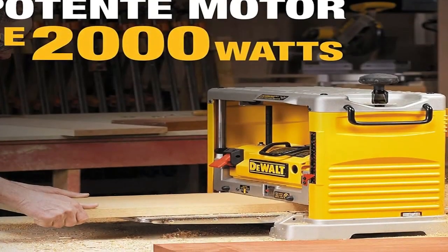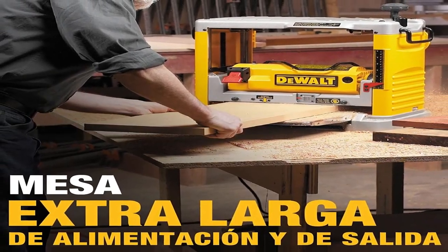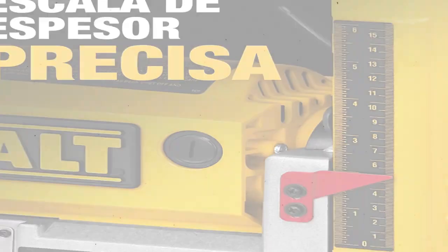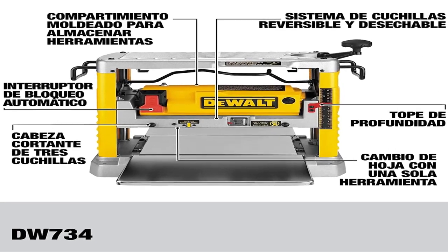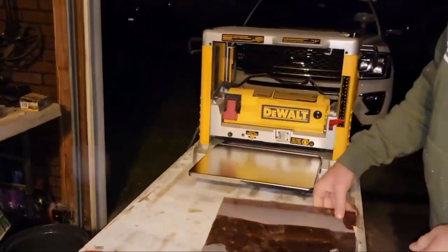The three knives are double-edged, which means you can reverse them after one edge gets dull or blunt. Spinning the cutter head is a powerful 15-amp motor which produces a maximum speed of 20,000 RPM, so the user can work on any stock whether it's hardwood like oak or softwood like pine. The motor spins the cutter head at 10,000 RPM, producing 96 cuts per inch to ensure the finest finish on the stock.